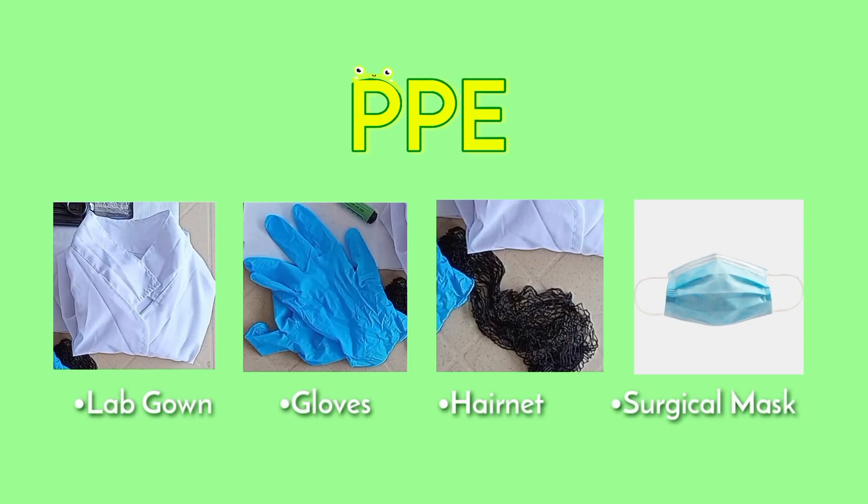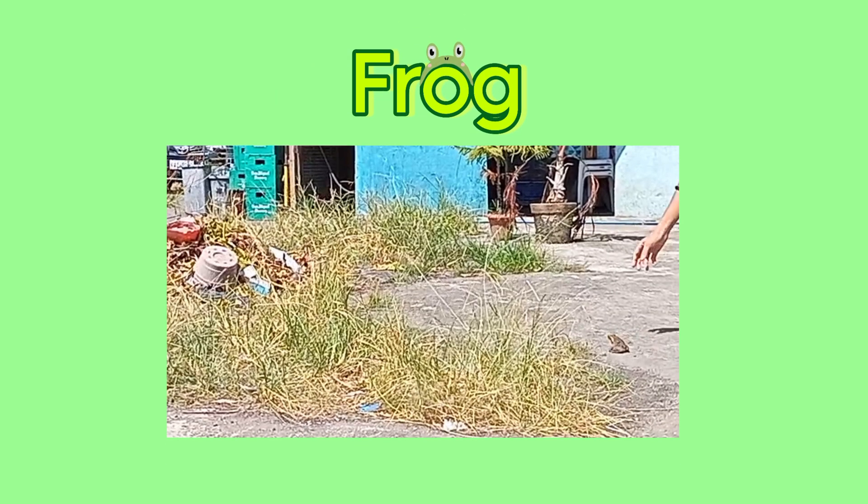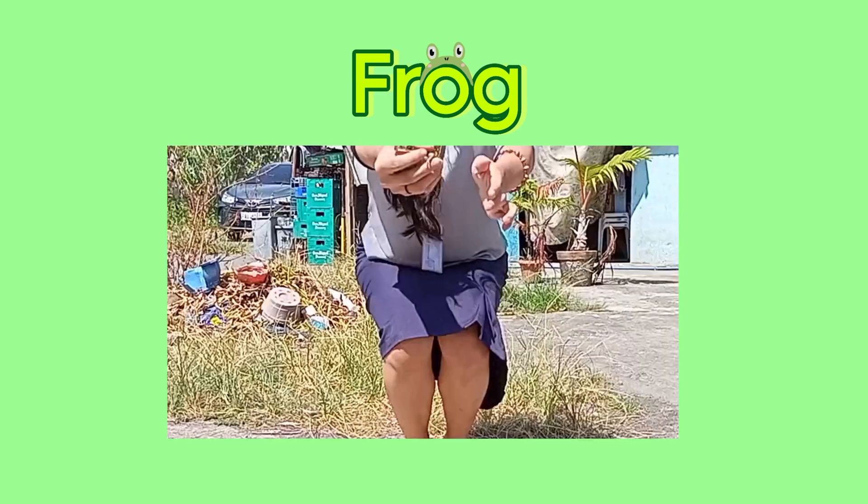Next is our PPE. For this, we need a lab gown, gloves, hairnet, and a surgical mask. We also need some tissue to clean up any spillage of blood. Last, we need a bio bag to dispose of our waste and the deceased frog after. Of course, we need to have the frog specimen we will study.